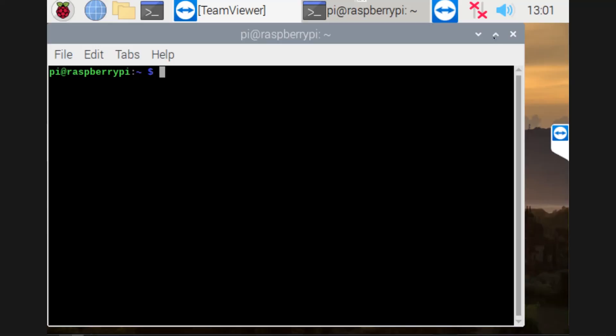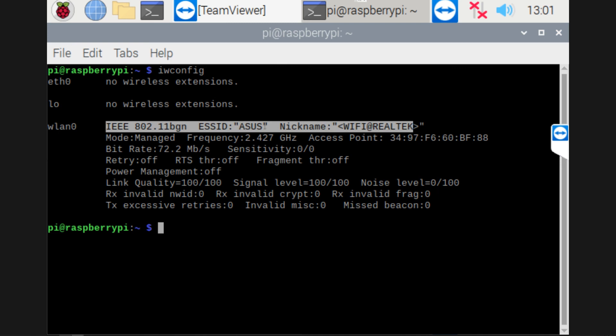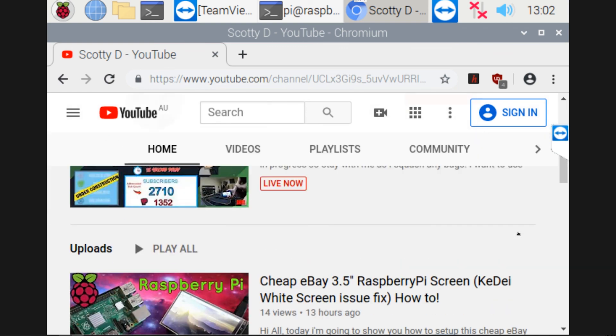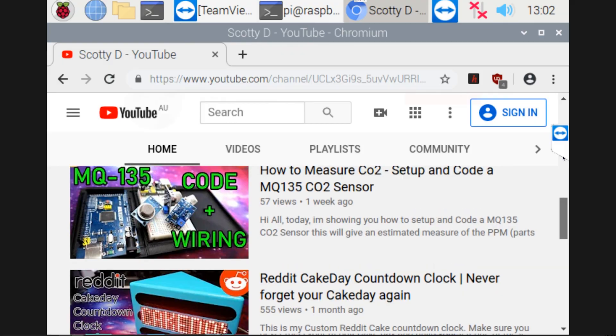Once it's reset, go back to the terminal, type IWconfig, and hit enter. As you can see, I'm now connected to my wireless network, and it's obviously working because I'm TeamViewer-connected into this Raspberry Pi. If we go to the web browser, I can connect to YouTube or whatever website I want to. So that's how you set up the USB Wi-Fi dongle.